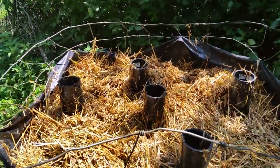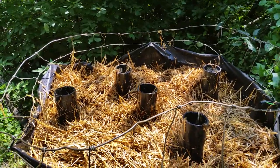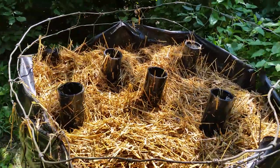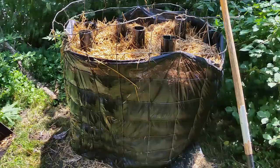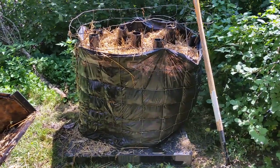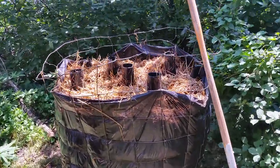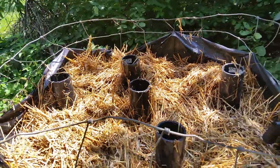Hey guys, this is Jacob from JL Lakers. I just wanted to show you a little project that I'm working on here. This is my attempt at a Johnson-Su bioreactor compost pile. I'll be honest, I did very little research when I was putting this together — just kind of saw some things and heard some people talk about it. So we'll see if this actually works or how well it works. Here's the idea.